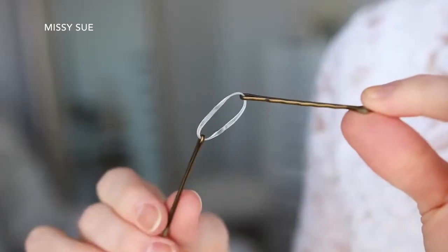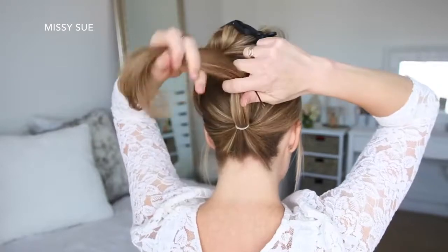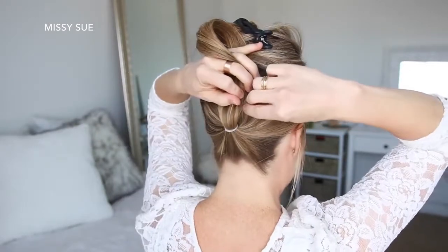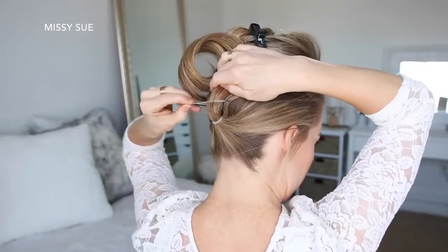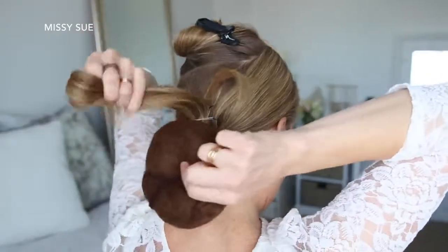Now I'm going to take a clear elastic band and slide two bobby pins on opposite sides of the elastic. Then I'm going to bring the ponytail up, lay the elastic band over the hair, and slide the two bobby pins into the hair underneath the ponytail to secure it in place.